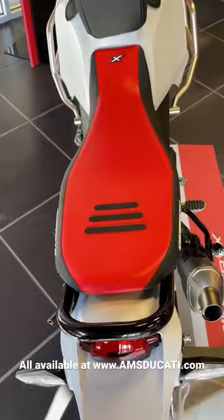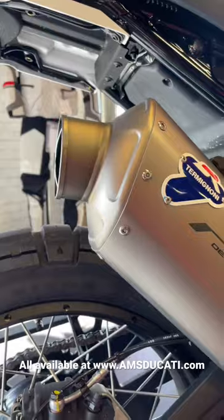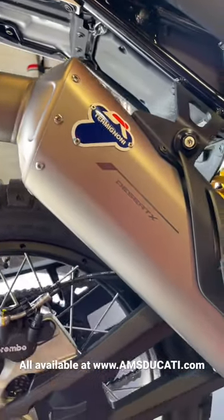We have a few seats in stock just like this rally seat. Obviously we have the Terra Mignone full race exhaust — the most important thing possible.